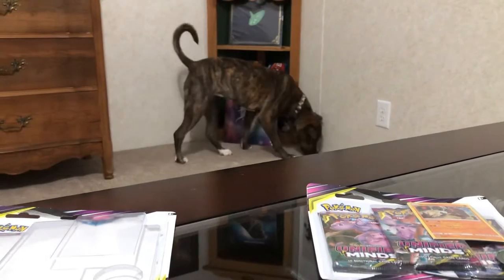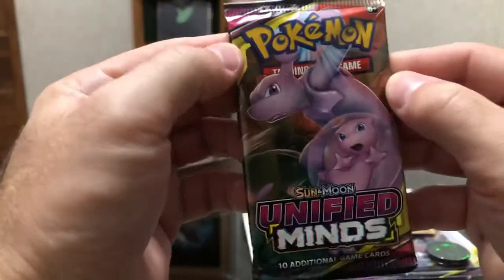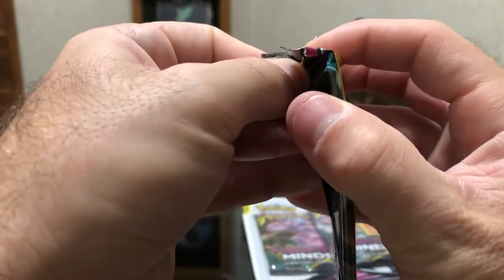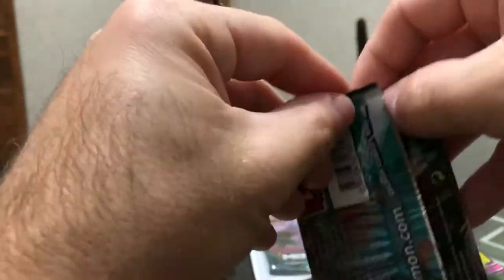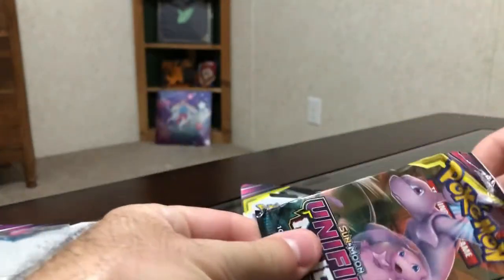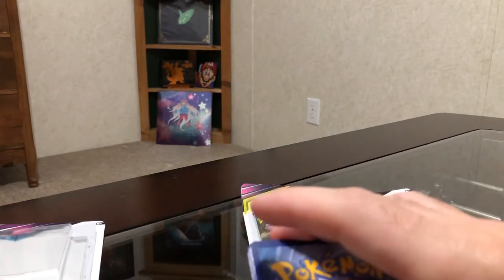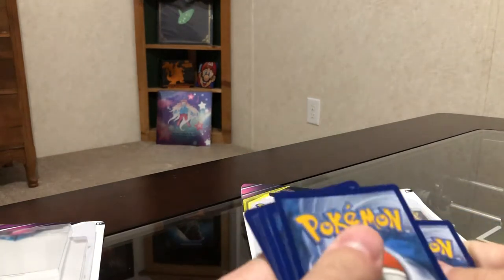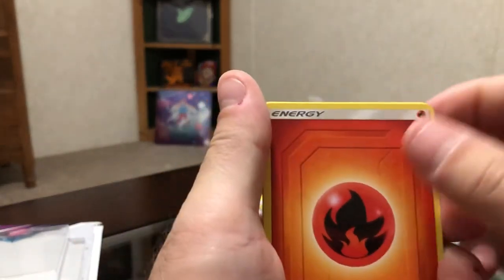Let's see if I can do the card trick for this next one. And there's Mewtwo and Mew — it's really cool artwork. Let's see if I can try to salvage this pack a little bit because I didn't really get that many Unified Minds packs, so I'm going to see if I can keep it kind of nice. Code card. One, two, three, four for the card trick. Yes! It's my first card trick!